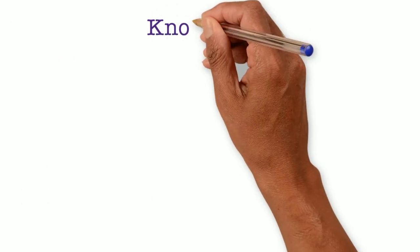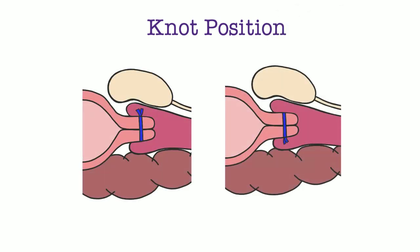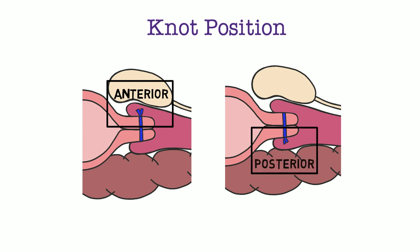One other consideration is knot position. The knot can be tied anteriorly or posteriorly in either the McDonald or Shirodkar technique. Studies have not evaluated whether anterior or posterior knot position changes pregnancy outcomes. However, in general, anterior knots are preferred as they are easier to remove later in pregnancy.